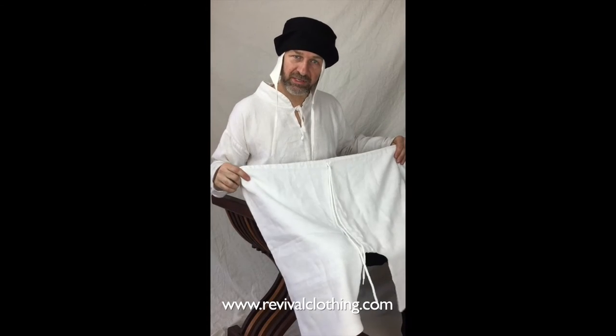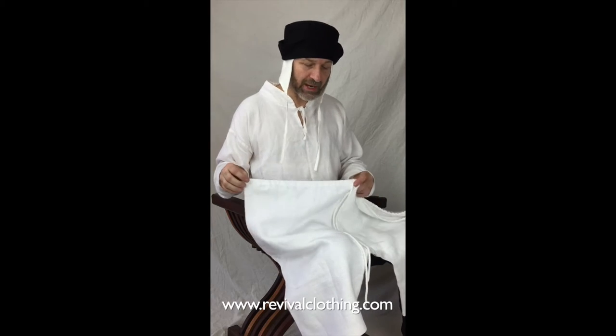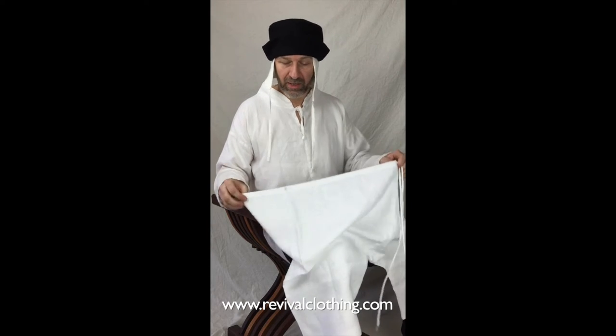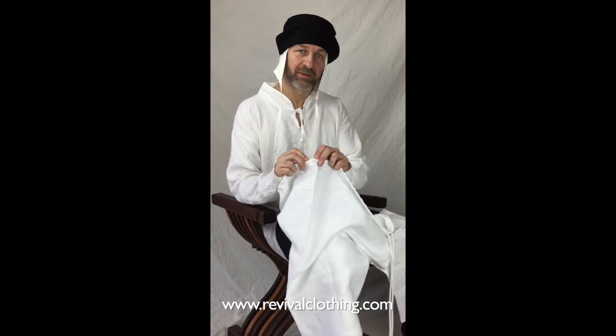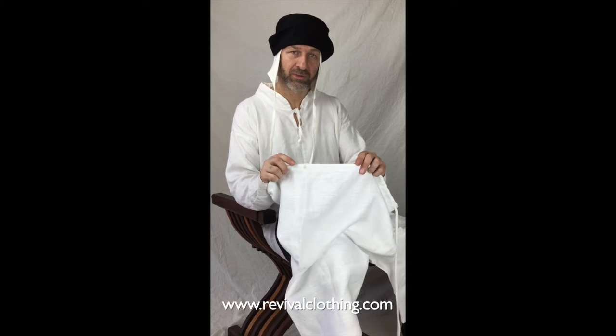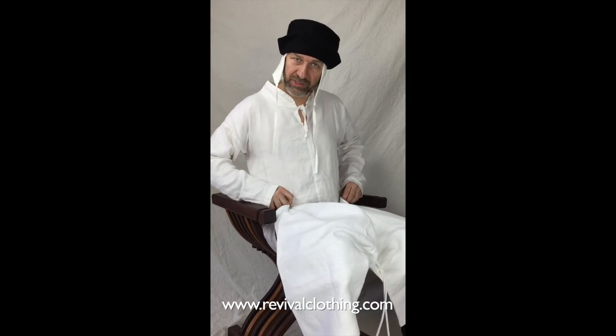This is going to take place on our body, but right now I'm going to show you up close, not on my body, so it's easier to see. We find our eyelet here that the waist cord is going to come through. There's one of those on either side, and those are going to sit over our hips.